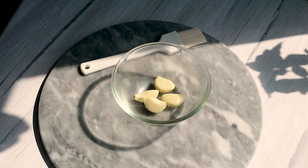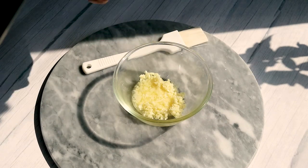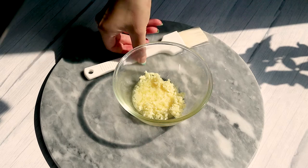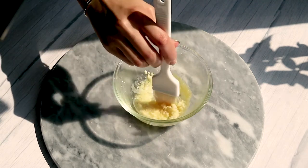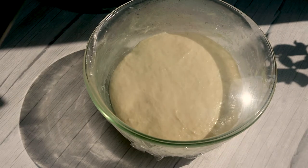As your dough is resting, go ahead and cut up your garlic. I like to mince mine up pretty finely, and then I'm going to add in a little bit of oil. Or you can add in basil and make it like pesto bread. You can definitely add anything here and make it your own.